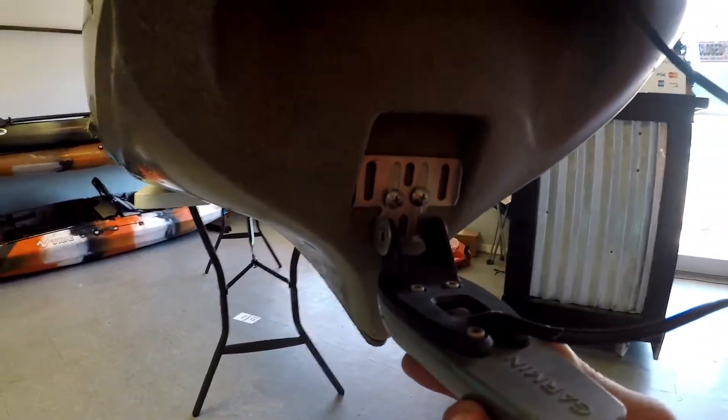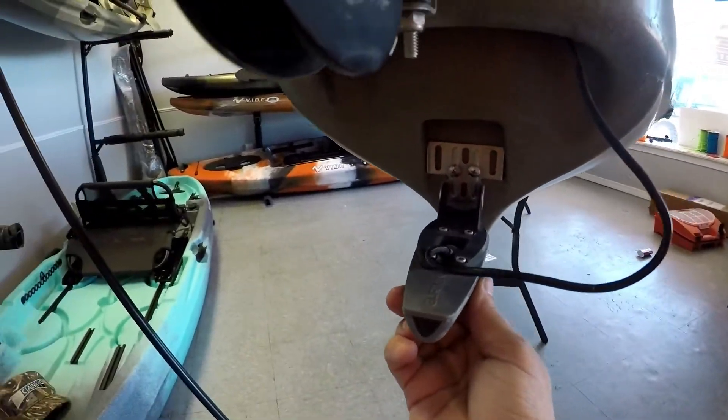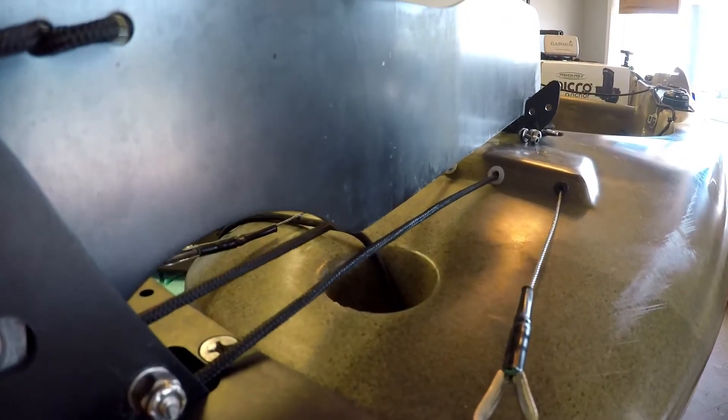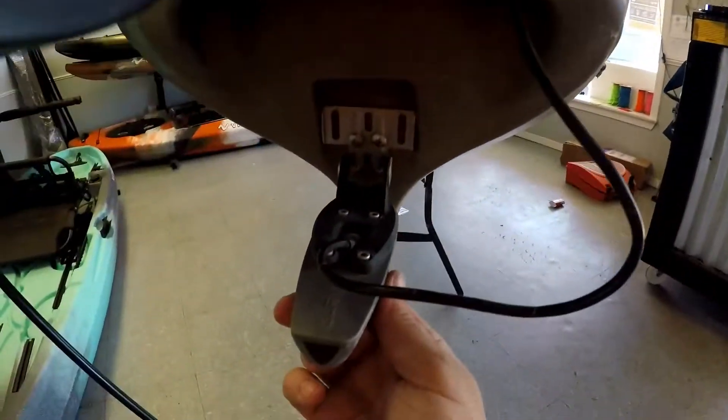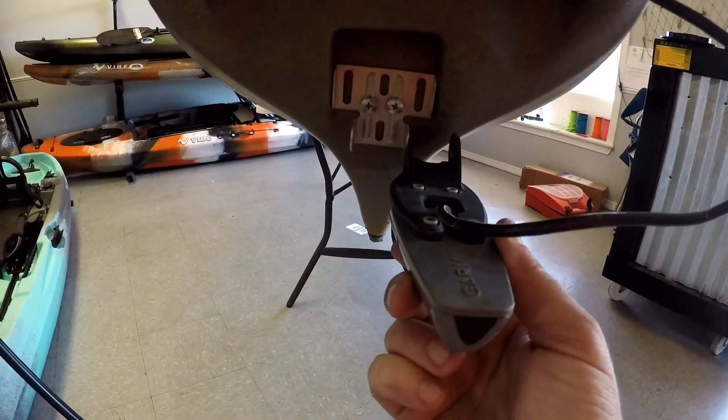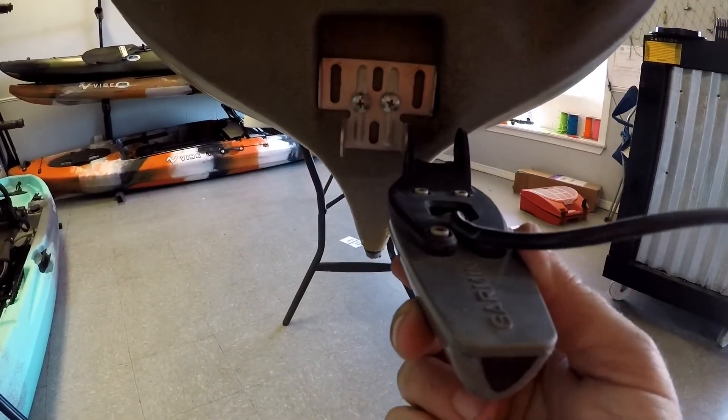One of the issues was the transducer I had transom mounted back here — it's right under the hole in the back where the pole is going to go through. So what I've come up with is I'm going to offset the transducer to the side of the mount, and that's going to move it over enough where my pole will clear and I can still run my transducer on the transom without an arm hanging down or the transducer hanging below the bottom of my boat.